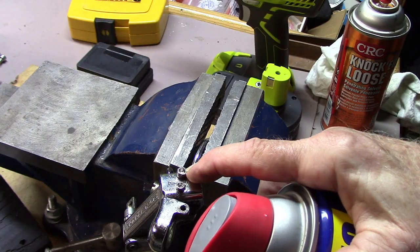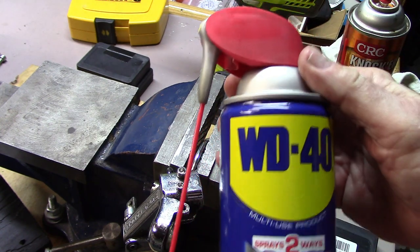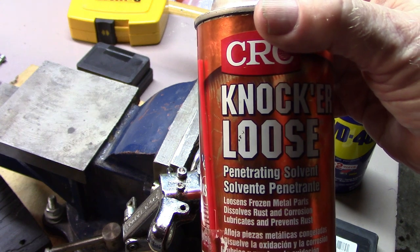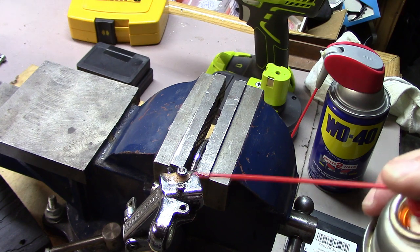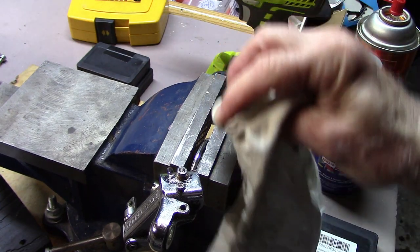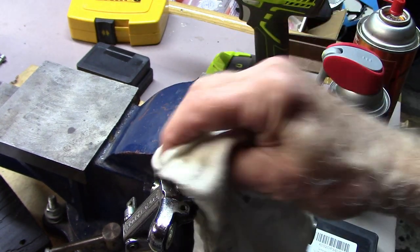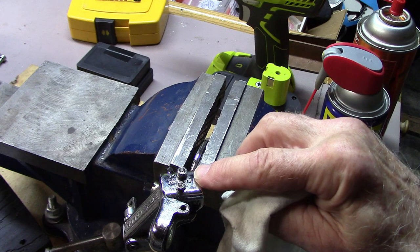Before you attempt to remove a stripped hex bolt, as we can see on this particular component, use either some WD-40 or even better, something called Knocker Loose, which is a penetrant solvent that also gets rid of rust and corrosion. Spray carefully around the edge of the bolt where it inserts. Let it soak in and after about 15 to 30 minutes, you can wipe it off. If it's extremely rusty or corroded, you may want to leave it for an hour or so.